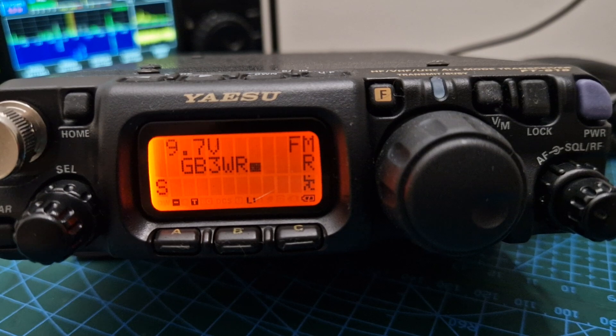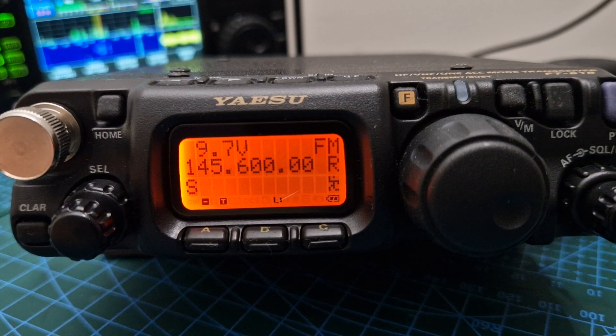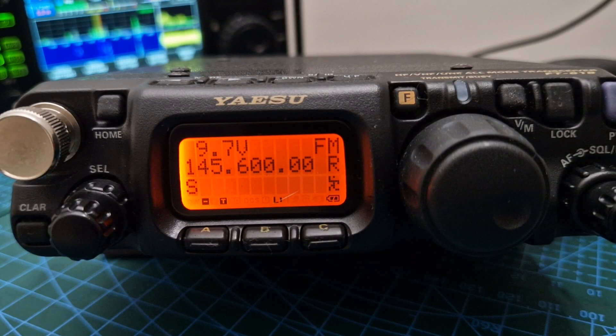A nice simple VFO knob, volume, squelch, channel change — to me it's just a no-brainer to have one. I also feel like I can compare it to other radios as they're released. Yaesu is definitely going to bring out a QRP radio like the IC-705 and the Xiegu because it's a very popular market. They've now announced they've discontinued the 817 and 818, so there's a big gap in their product line. Component shortages may have caused difficulties, but there are plenty of other components they could use.